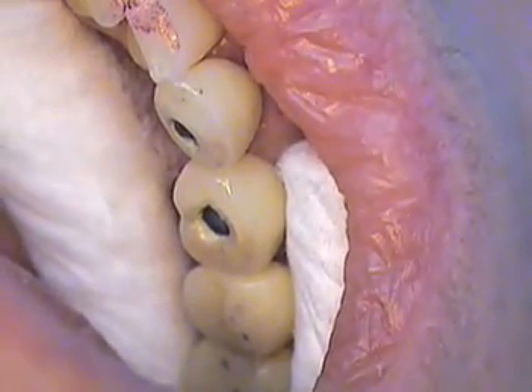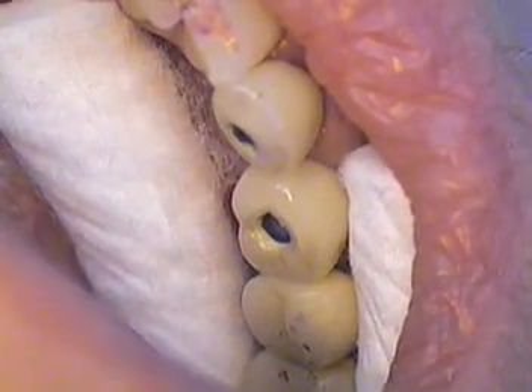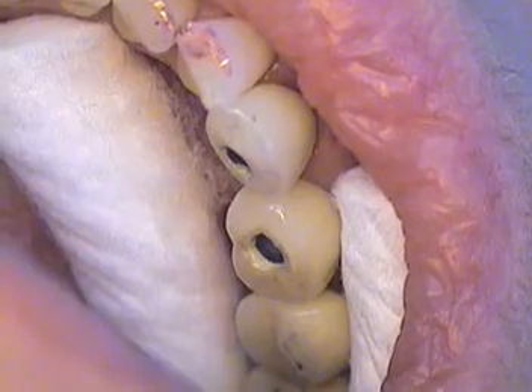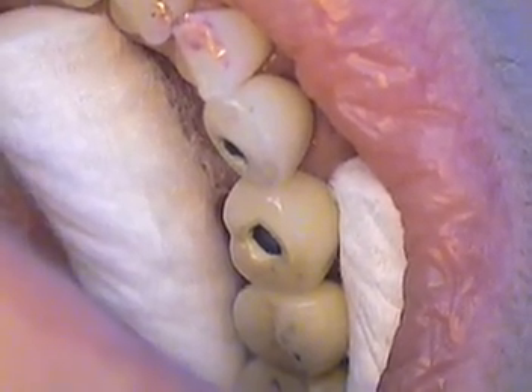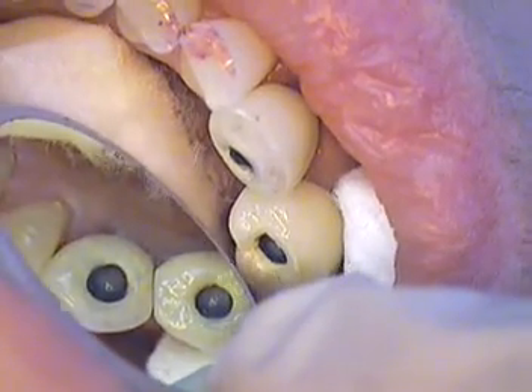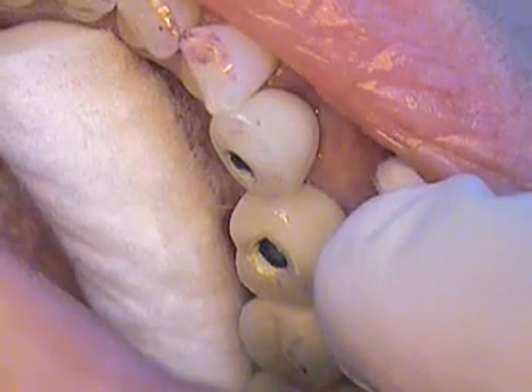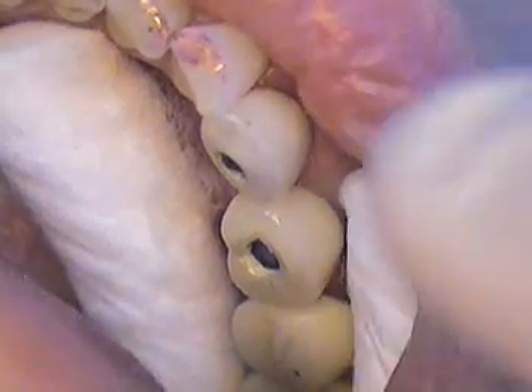And we're going to come in right with the OA2. We're going to look at that color first. There they are — that is a great way to finish the case.